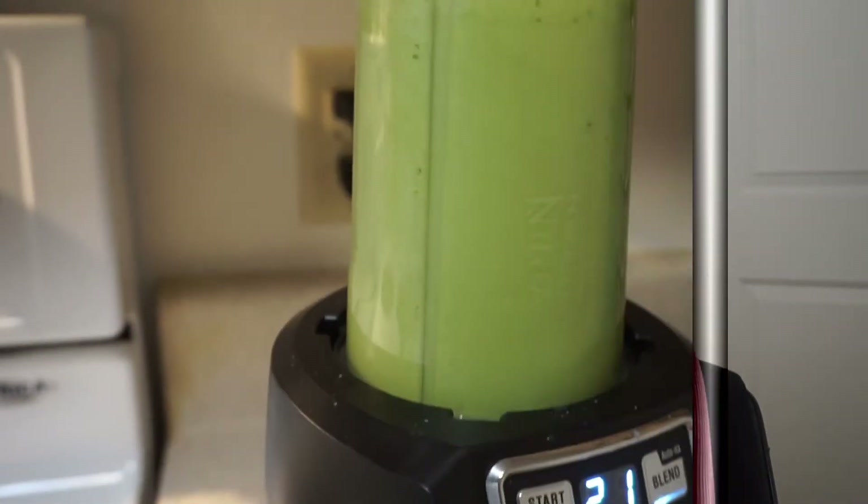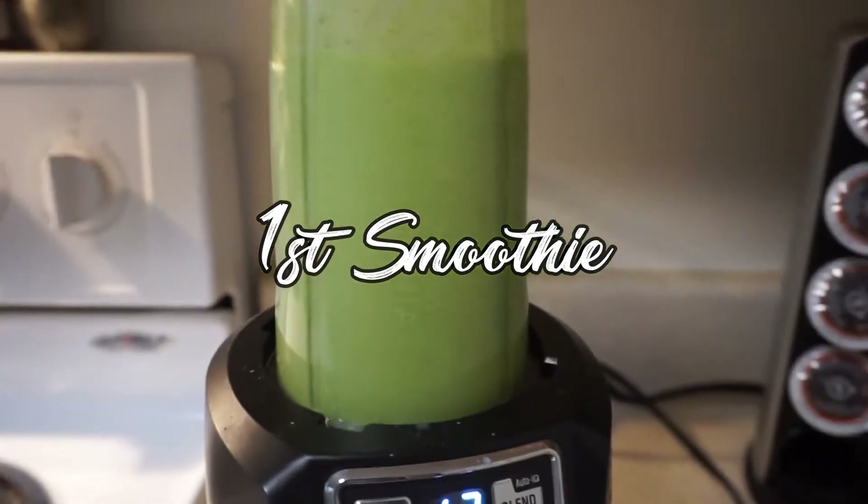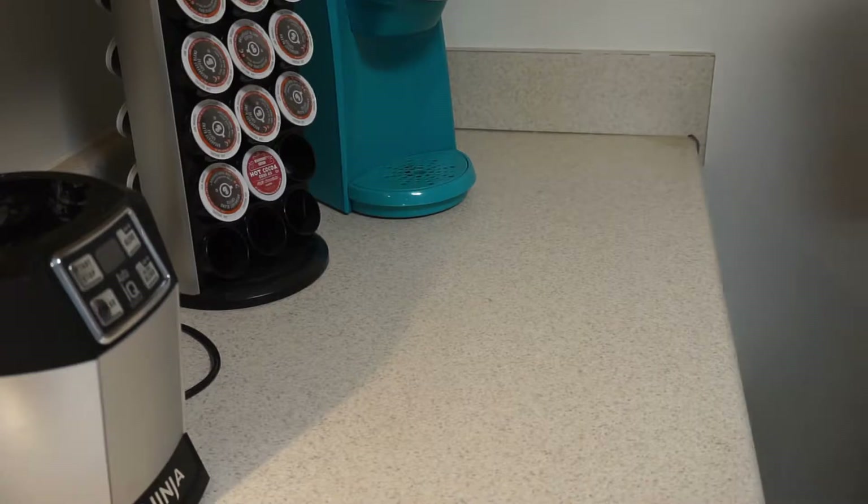Hey guys, welcome back to my channel! Today's video I want to show you guys how to make my favorite smoothies. I made four of them, so I figured that would give you guys a good idea on how I make them. You can make different variations depending on what you prefer — super simple and easy to make. A few of you had reached out to me when I posted pictures on Twitter and Instagram, so I'm finally getting around to making this video.